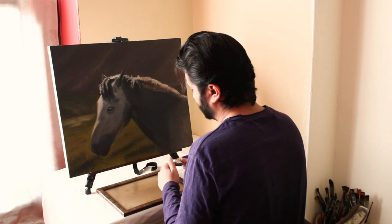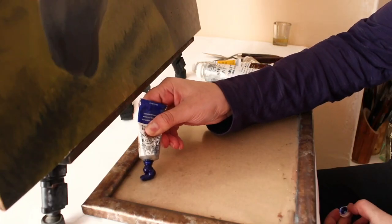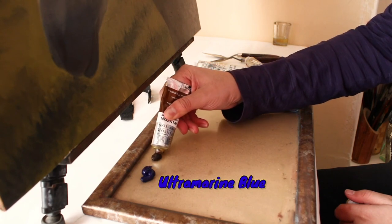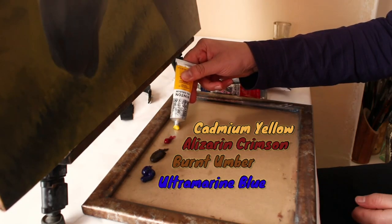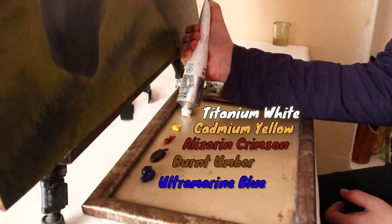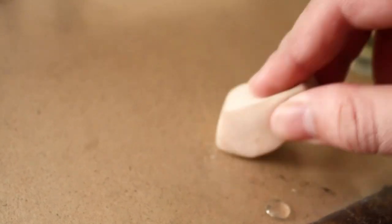Before we jump to the rendering stage, let's take a look at the palette I'm using. I'm using a limited palette of ultramarine blue, burnt umber, alizarin crimson, cadmium yellow, and titanium white. I use linseed oil as my medium, and here I saturate my values by applying it on the dried surface.